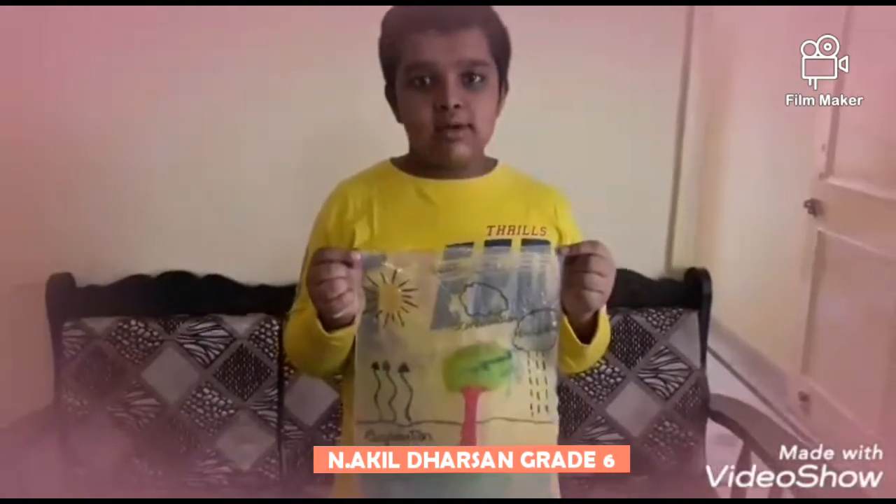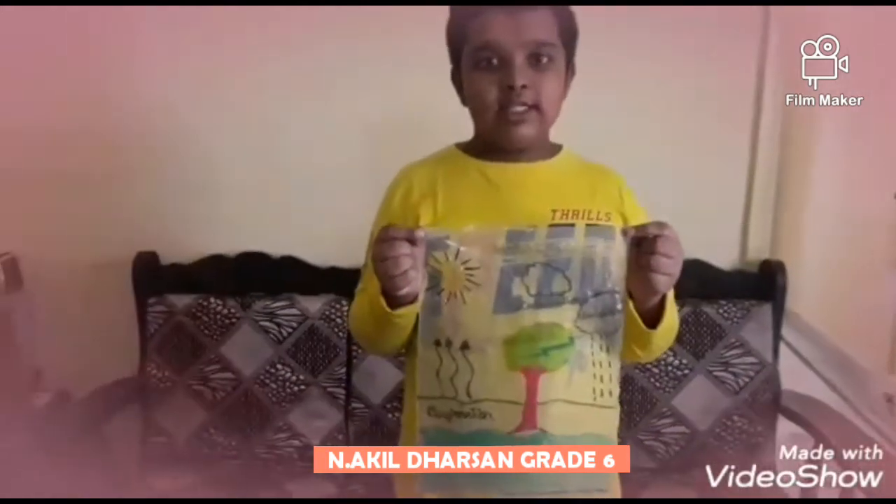Hi everyone! Today I am going to explain the water cycle with this polybag.